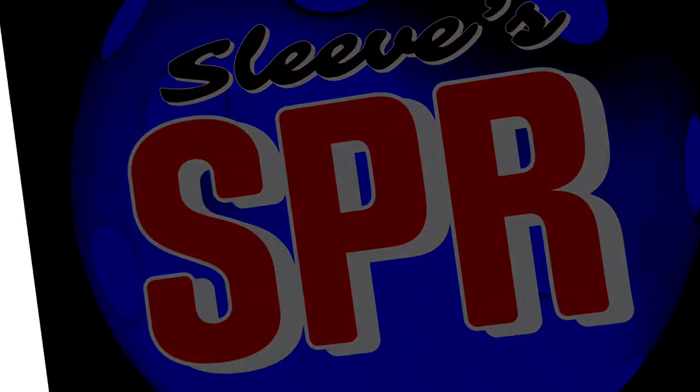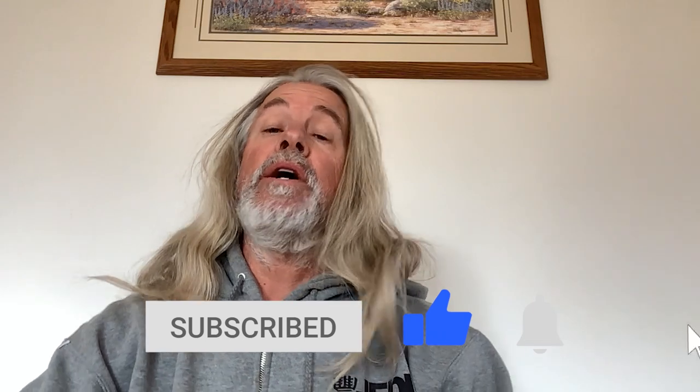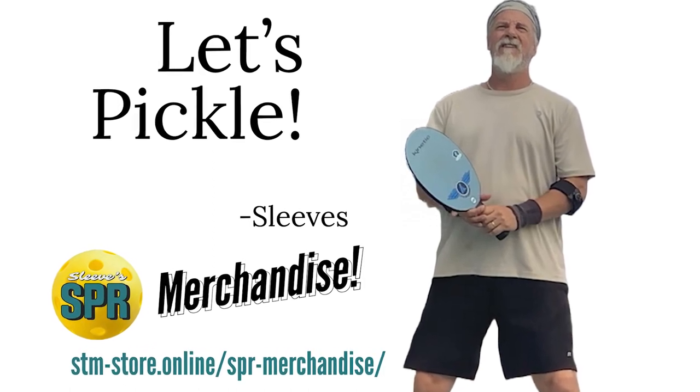Ladies here with the Senior Pickleball Report, powered by TNC Network. Let's get it going. Today we have a review of, without a doubt, the most comfortable court shoes I've ever worn, hands down. And a little paddle review at the end as well. If you like this content, consider subscribing. Hit that notification bell so you don't miss any of our videos. Check out the links in the description and our merch page — we've got some shirts and things you may enjoy for the holiday season.